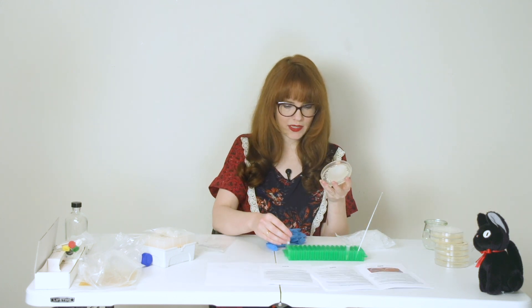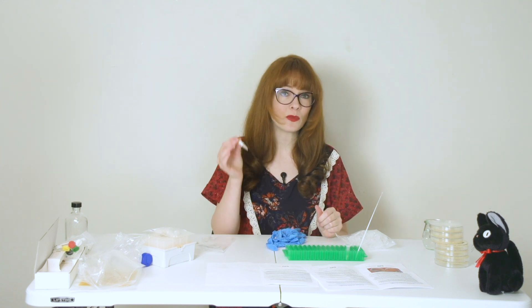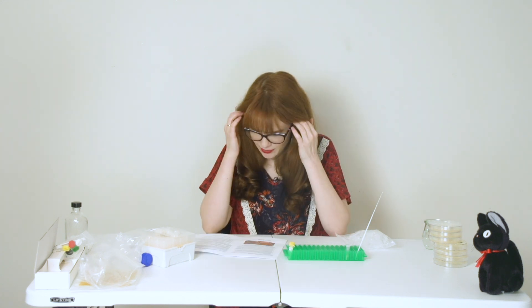We're going to take our newly grown yeast and mix it with this transformation mix that weakens the cell's wall so that new information can be injected.